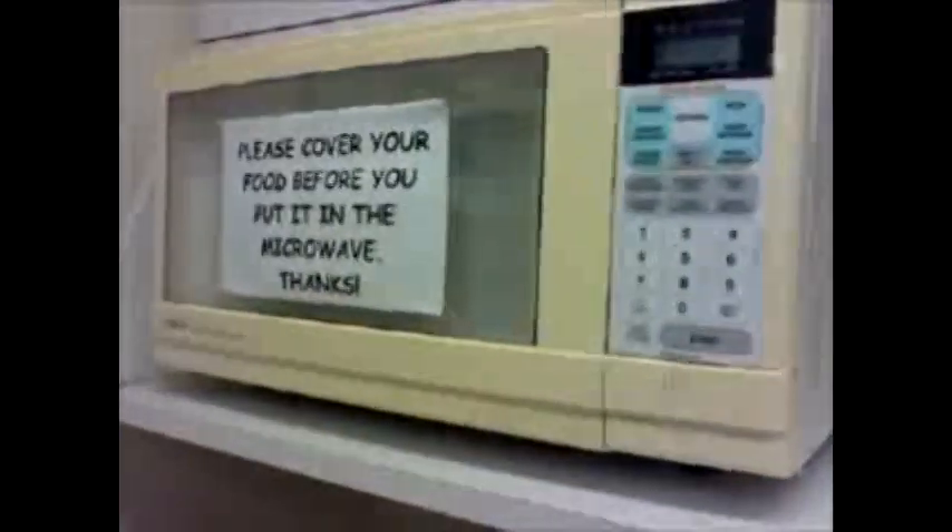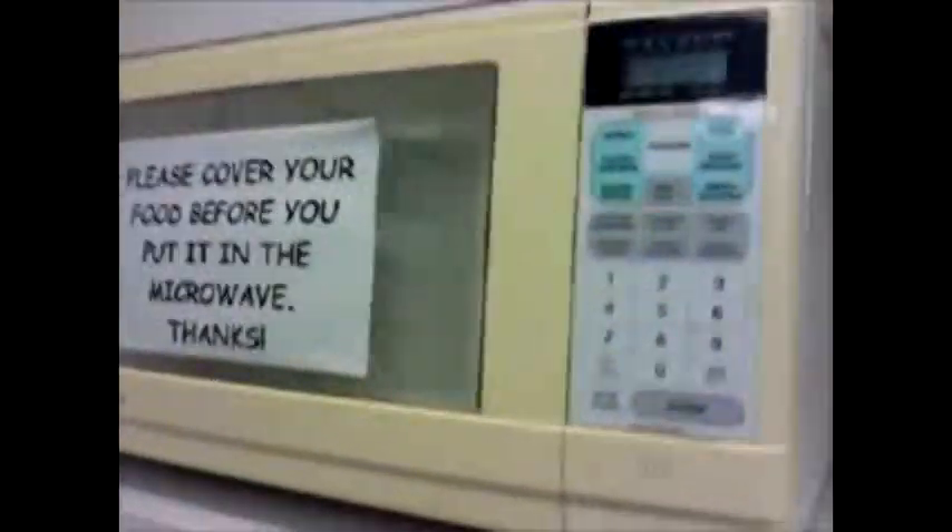So this is our microwave at work. As you can see it's quite old — the front is yellow and the sides are white. It's been here for a long time. Let's turn it on. I'm going to put two minutes on, and then you push start. But as you can see, it doesn't work — though the time counts down.